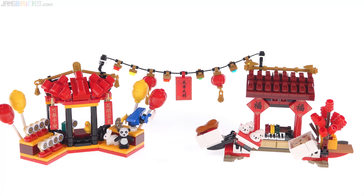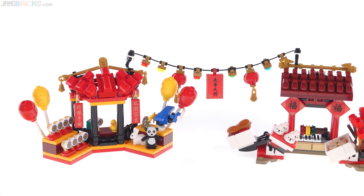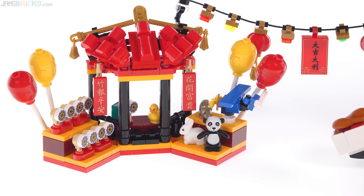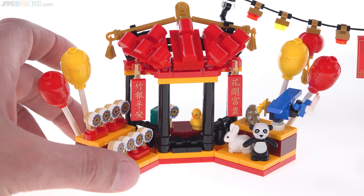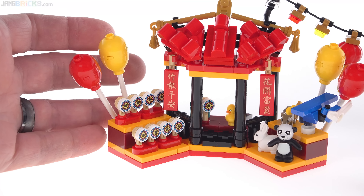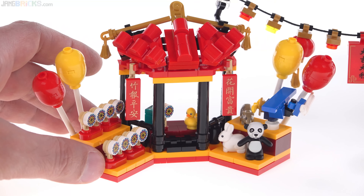But then we get to the market stalls, the vendor stands. To me, these are really the stars of the show of this set, because there's so much little detail that's so much fun, and they're really intended to be interacted with by the minifigures. The temple looks great on display, but these are more LEGO-like to me, and just more fun and personable.